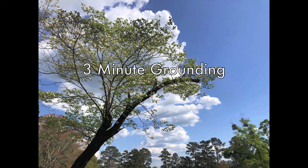Welcome to a short three-minute guided meditation for the law students of UGA School of Law. This meditation is provided by the Law Library. In this segment we are going to focus on grounding with a simple body scan.